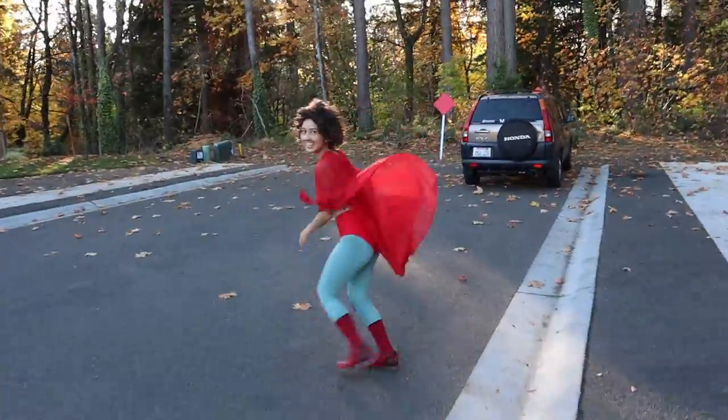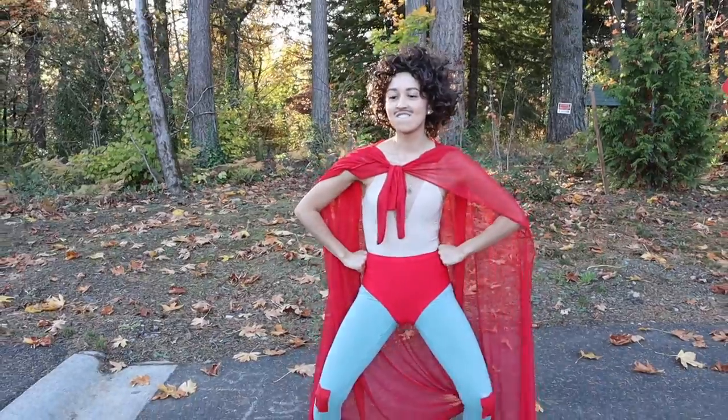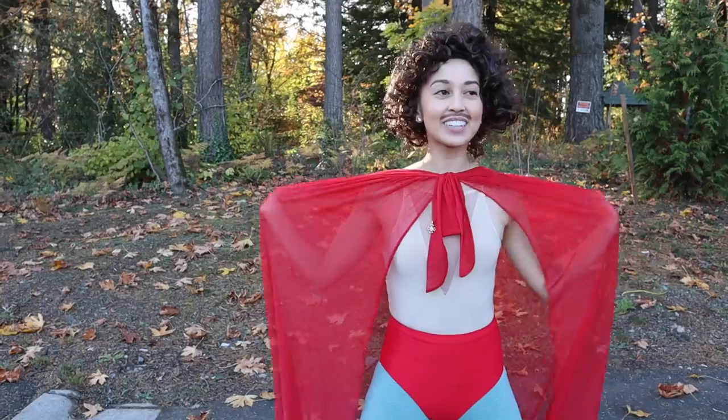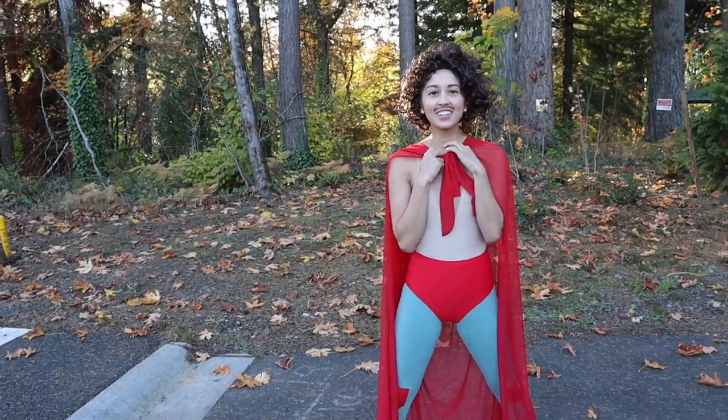Yeah, that was how to become a Nacho Libre. I don't know if that was anything entertaining or educational, but it was fun for me. We're going to go outside and take some pictures. I hope you guys enjoyed this random-ass video. Hope you enjoyed my costume this year — I love it, I am very proud of the final outcome. See you in the next video, bye!